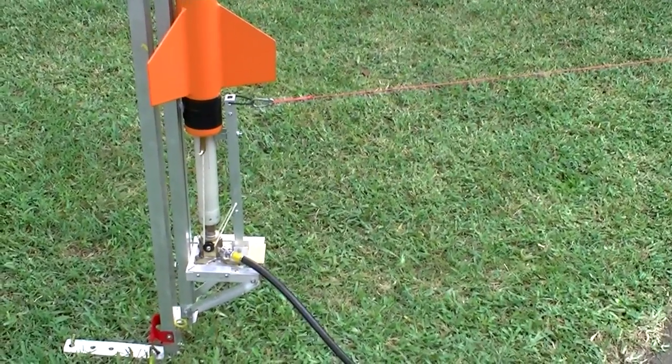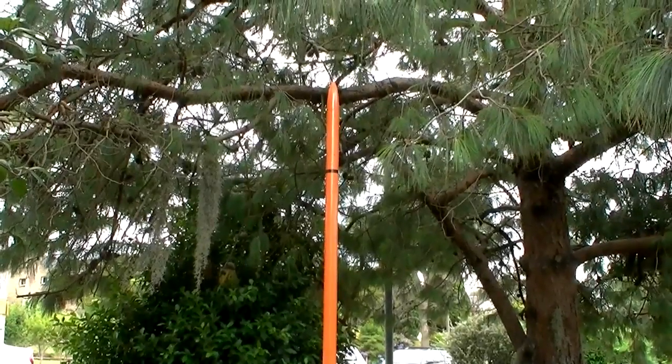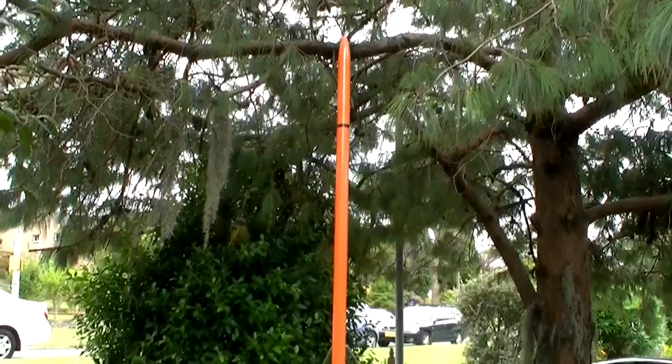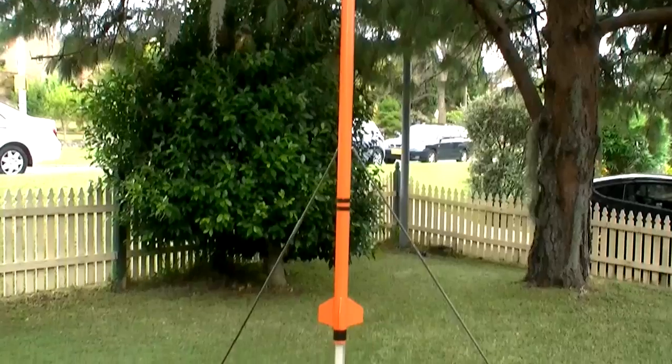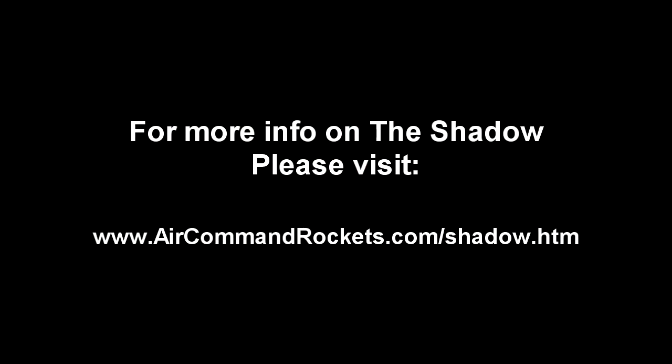And launch. But not in the yard. So, here we go.